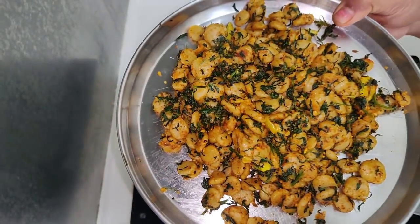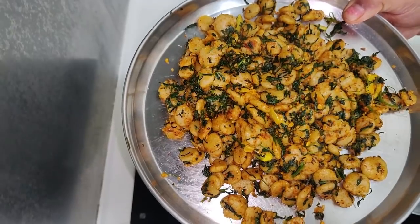Friends, our healthy and traditional recipe is ready. If you want to try this recipe, please give me a comment. Namaskar.